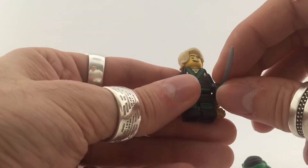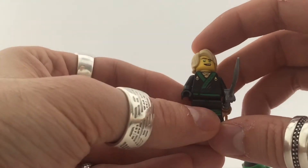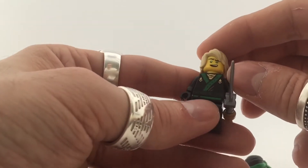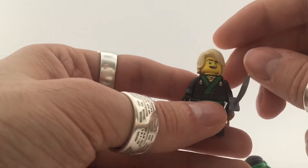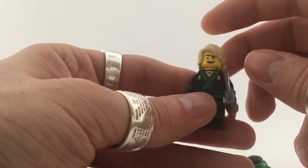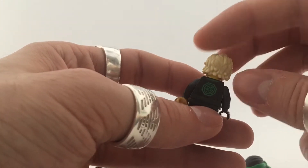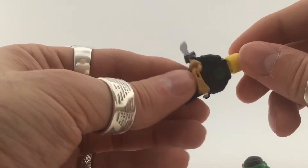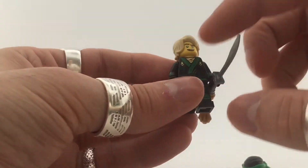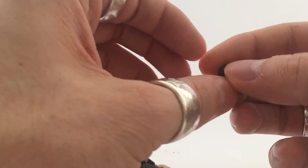Number three — Lloyd. This is just the normal Lloyd you get in the sets as well, so not really a special minifigure per se. He's got the hair piece in this set, really cool detail. No alternate face for this guy. Same weapon and same suit as in the sets. You also get the mask with this set.